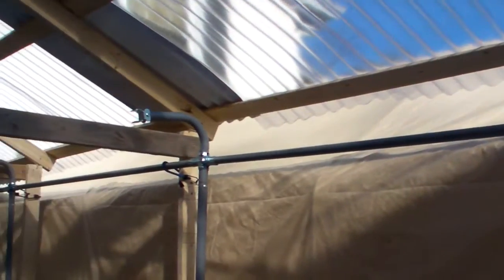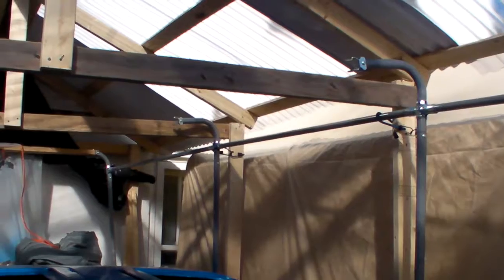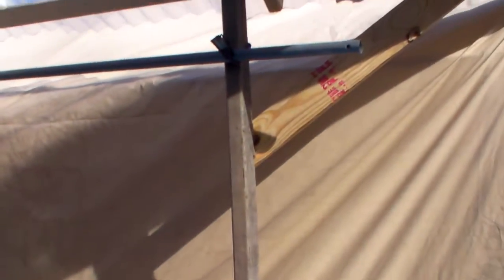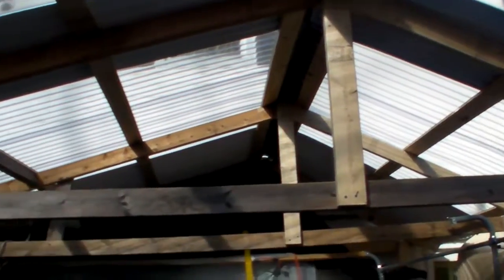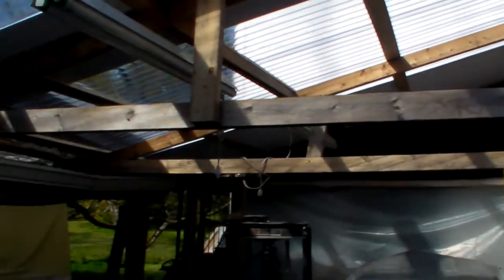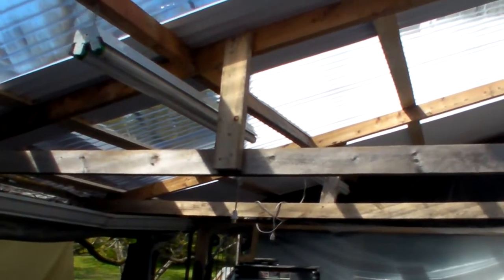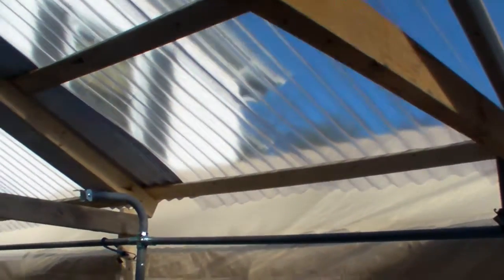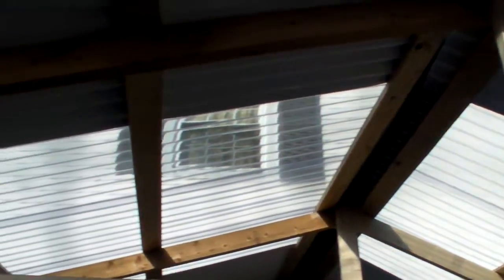The Harbor Freight tent is basically gone now. This side I rebuilt after the snow; the other side still had the Harbor Freight tubing. This gray pipe is left over from my paint booth. I went ahead and put in four legs, quickly put together cross beams and supports. It's not beautiful but it's doable — clear roofing with white panels.